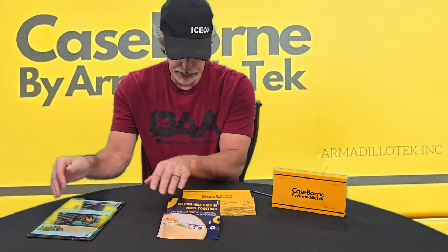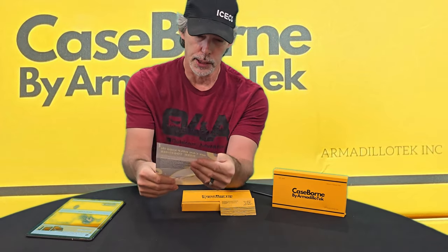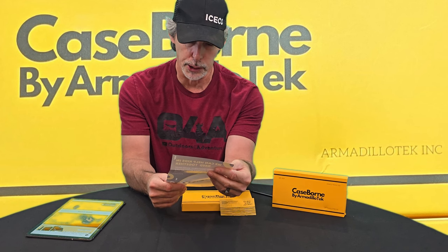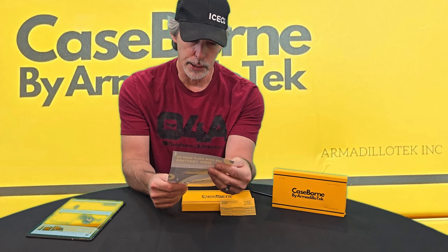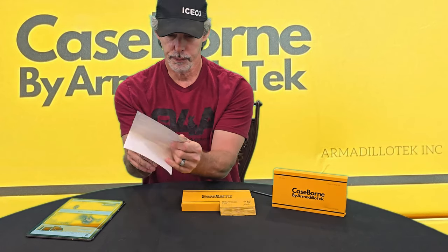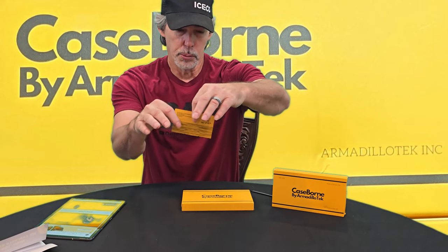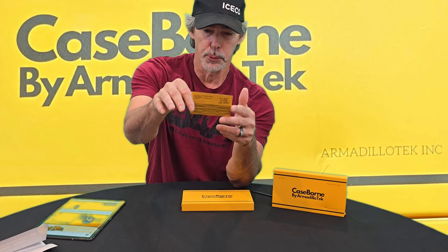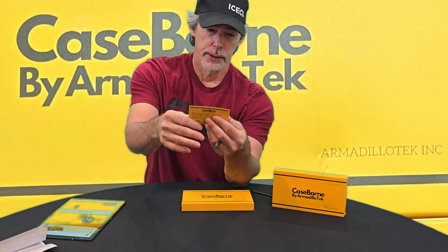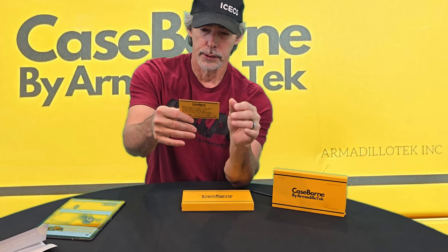This little brochure comes in the box. It says: 'We can help kids in need together. Join our family tradition of giving back. You don't have to donate money, but can make a difference by sharing your experience online. Your written experience will help us sell more — the more we sell, the more we donate to help needy kids.' Their business card says: 'Don't return the product to the shop. Please contact us first; we can make it right for you.' Contact them at www.getcaseborn.com. The card also says it's okay to drop your phone, but they recommend you don't do it on purpose.